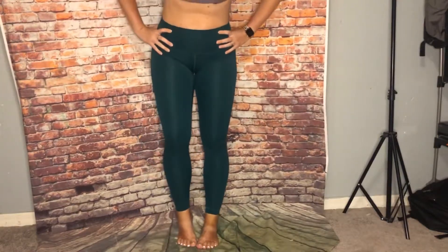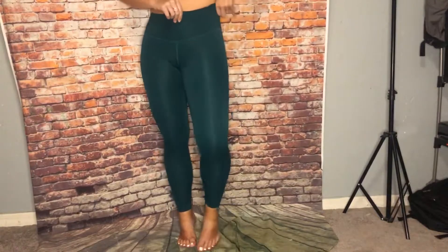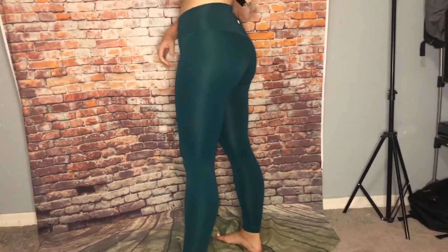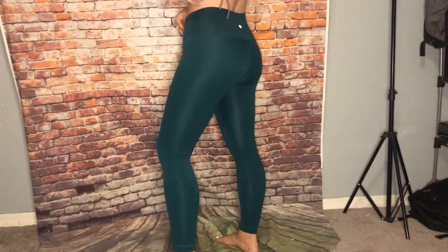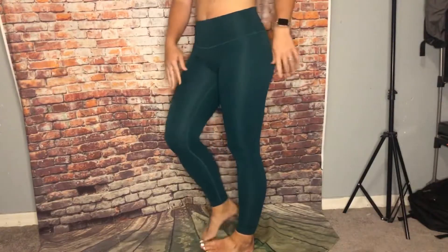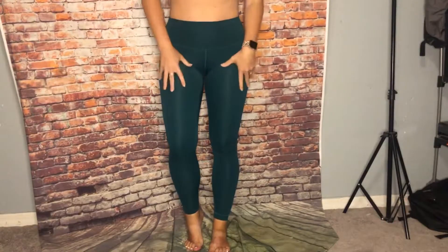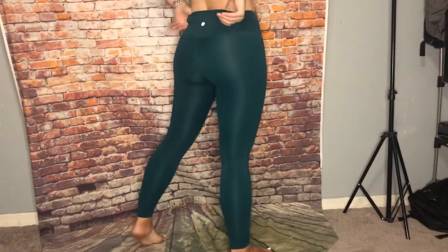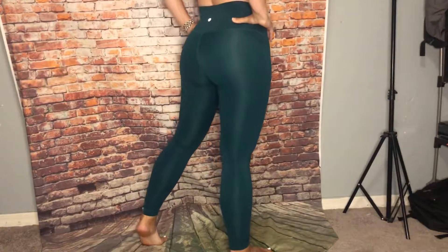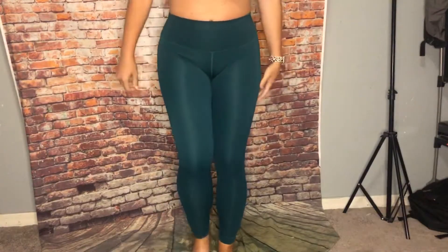These are the high-rise Wonder Under in Nulux, in emerald color — really cute. They're pretty lightweight and thin, just like the Fast and Free material, and they are a 28 but they fit like a 25. They're high-rise but I feel like they don't go as high as normal. Really cute, pretty color, really thin — I like these a lot.